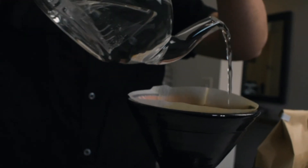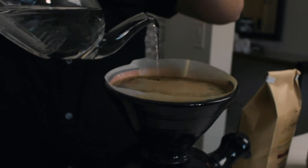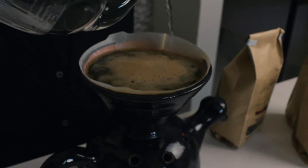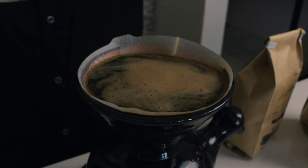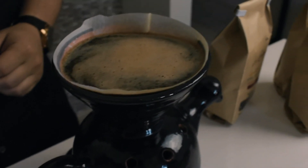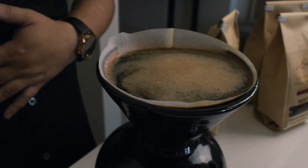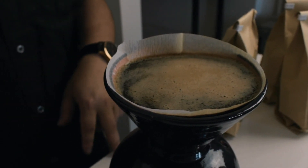Finalizando ya con la última parte de agua, esto que hacemos se le llama turbulencia y es lo que ayuda a la extracción de café. La Bandola costarricense se destaca porque el café se mantiene más en el filtro porque baja a una velocidad más lenta, lo cual su caída no es tan libre y eso es lo que hace que destaque el cuerpo, y destaca algunos otros atributos que tal vez no se pueden obtener en otros métodos. En esencia, esa es su principal característica.